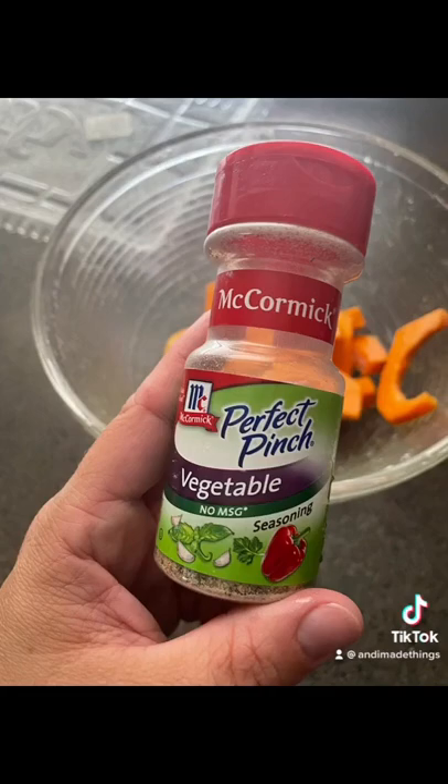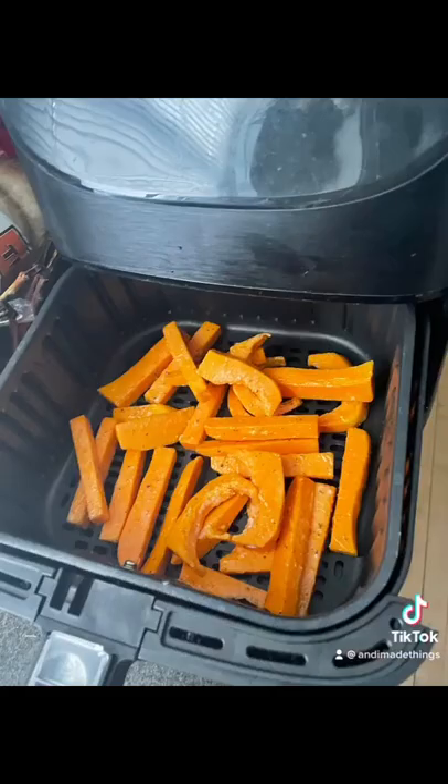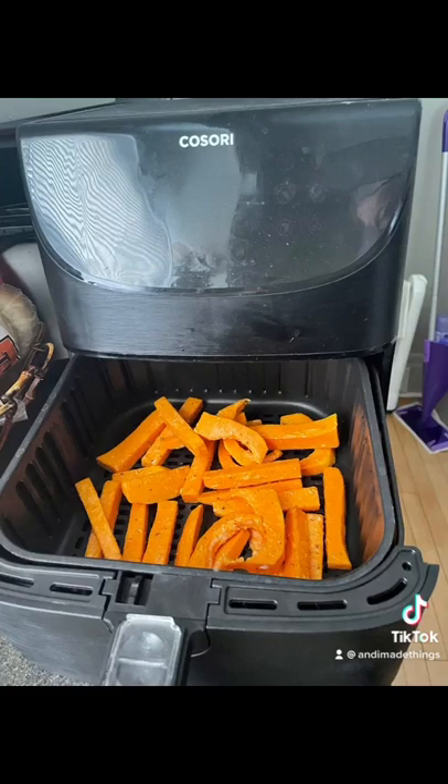Add a good glug of olive oil and I like this vegetable seasoning. Put it in the air fryer at 400 degrees for 15 minutes and shake it every five minutes.